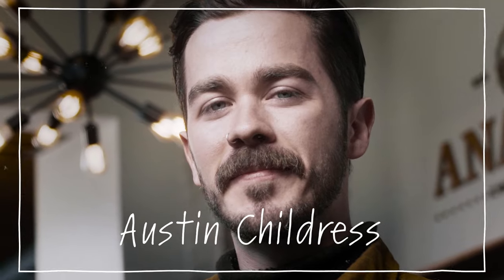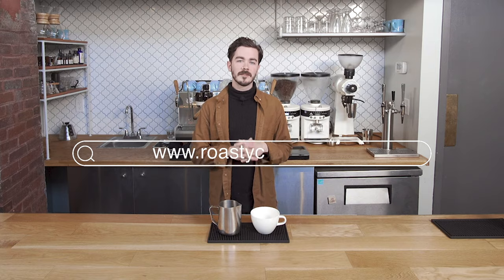Hey everybody, my name is Austin Childress. I am the Director of Education for Carabello Coffee here in Newport, Kentucky, and these videos are brought to you by Roasty.